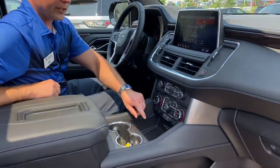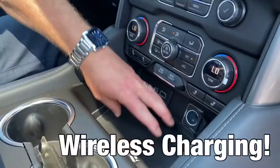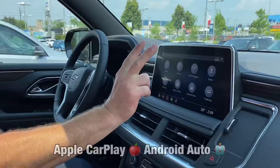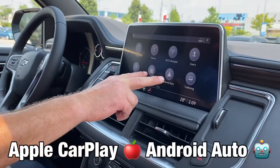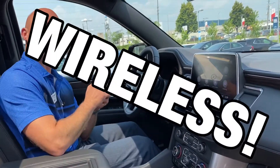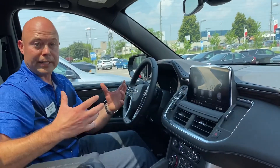Also in here, check this out — we're talking about wireless charging. When you have your Android Auto or your Apple CarPlay ready phone on your home screen, you've got your two capabilities up through here, and it's also wireless, which means you don't have to plug in your USB cord. It keeps it all neat and tidy.